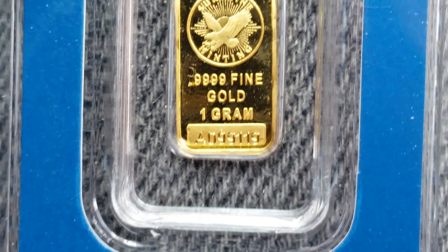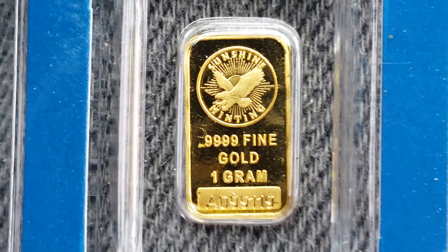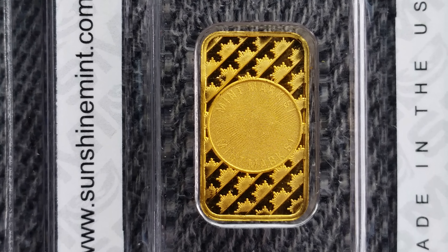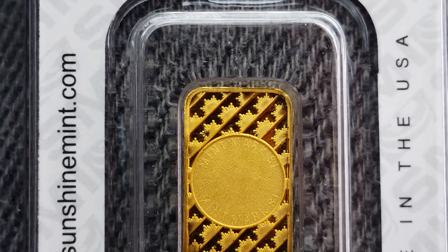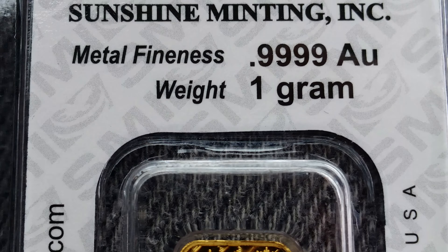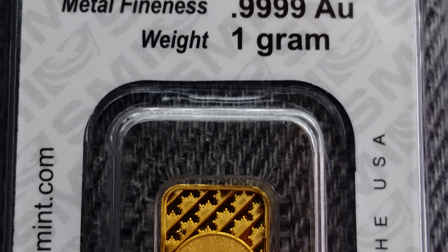So let's go ahead and take a look at the other side as well. That is absolutely beautiful. Excellent details. One gram, four nines fine gold.